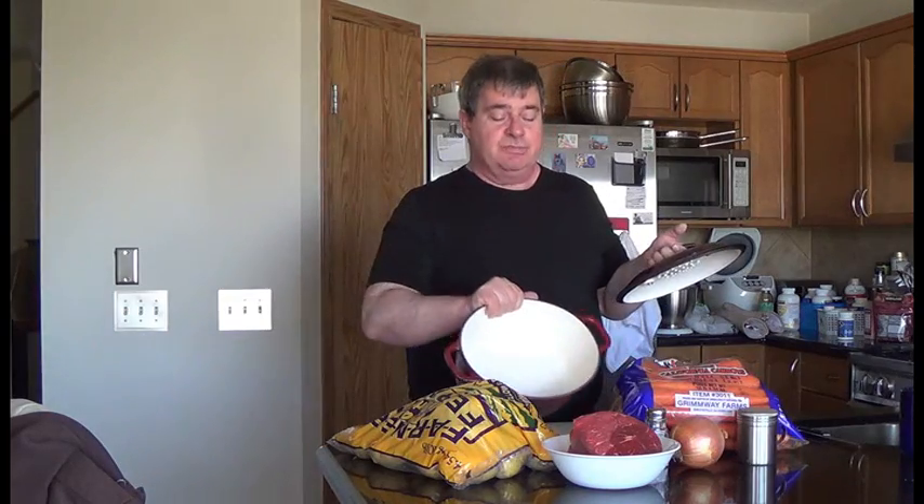Hey, good afternoon everybody. Today I'm going to show you how I make dutch oven pot roast. This is one of my favorite roasts to make because it literally takes a few minutes to put together. If you don't have a dutch oven, just make sure whatever one you're using has a good tight seal on it. You can try sealing the edges with tinfoil. If that doesn't work, just check it frequently and top it up with a bit of water to make sure it doesn't dry out.